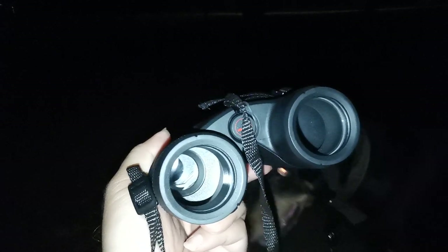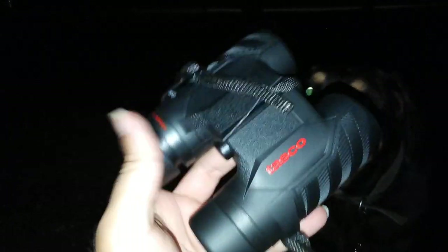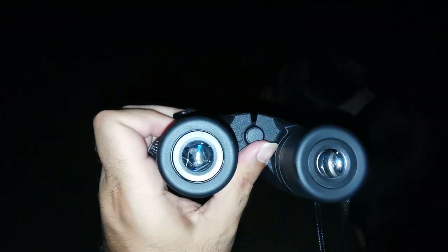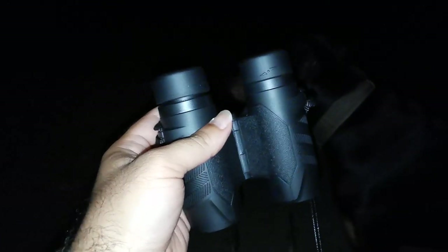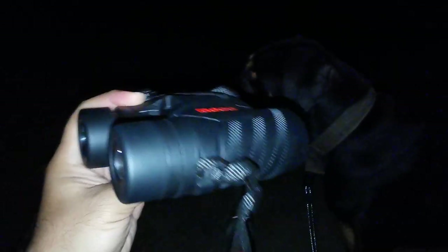32 millimeter objective lens. Exit pupil is nothing to write home about as per size, but 15 millimeter eye relief — not bad. Enough, at least for me, because I wear glasses to use these comfortably.